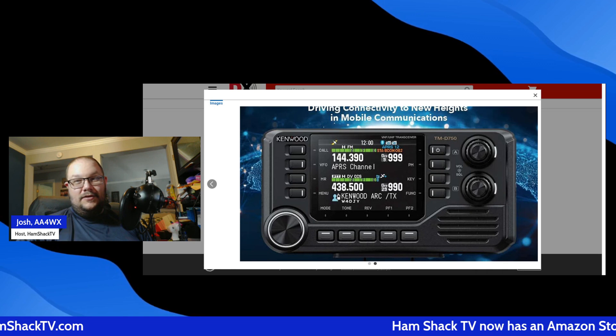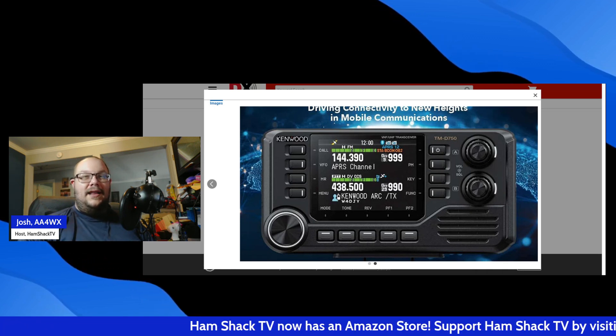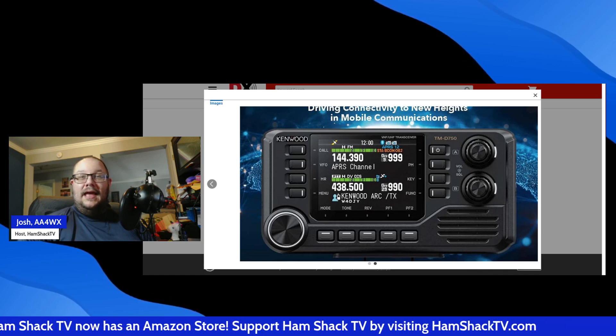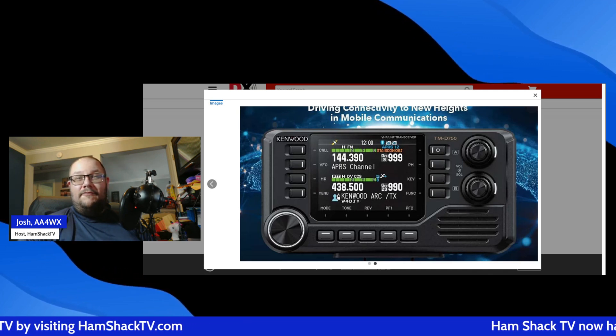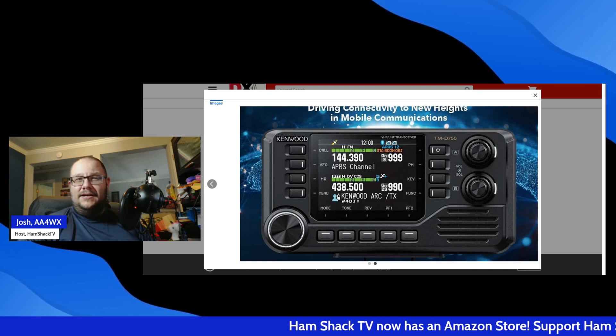Field Day's coming up — could your club use this? Maybe. Kenwood has packed a lot into this radio, and with its robust build quality, it's ready to handle mobile or base station use with ease. If you're looking for a modern, feature-rich, tri-band radio with APRS, this is one to seriously consider.